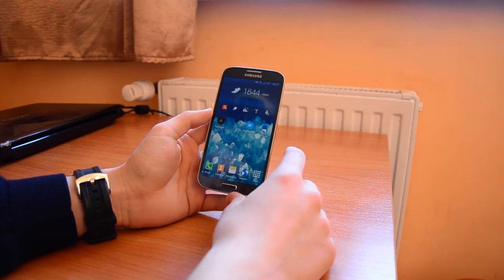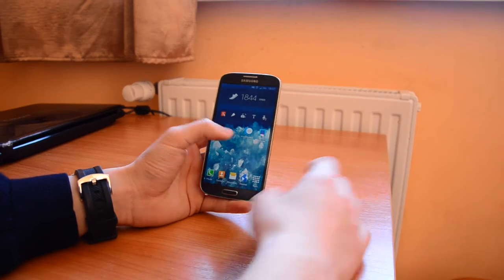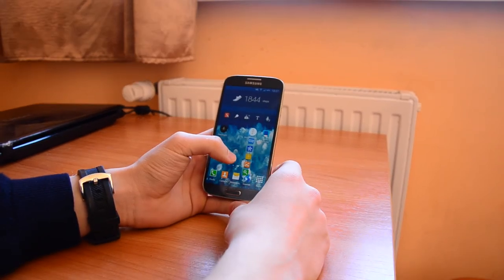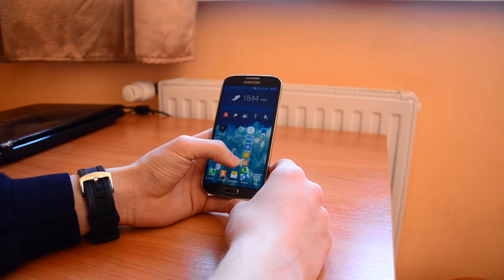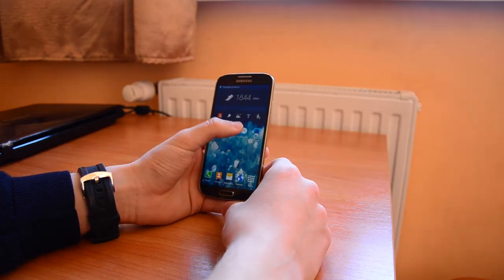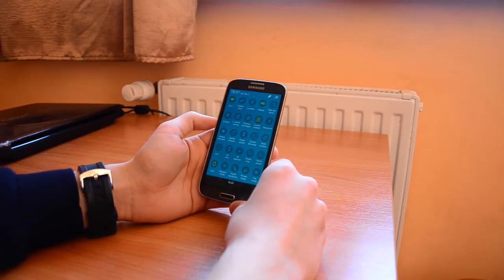Next thing I want to show you is the toolbox. Toolbox is just a small toolbox for things you need for everyday life. There is a flashlight and there is something more, but I don't personally use it — for some people this is important though.